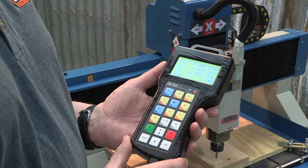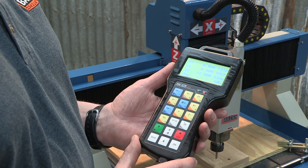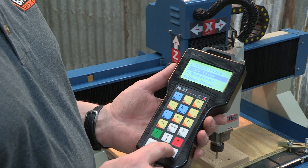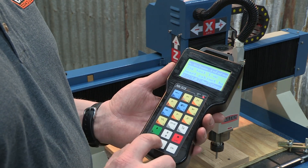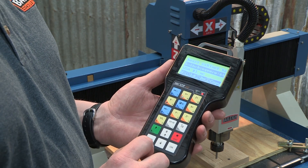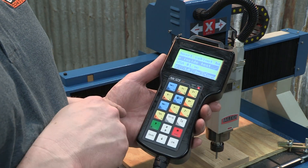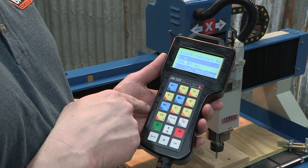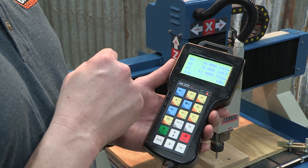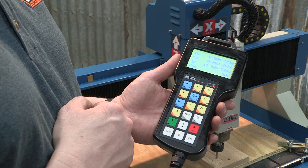The next function we're going to look at is loading our USB file into the machine so we can cut it. Hit the menu key, go into USB files, and hit OK. Here we scroll through and find our appropriate file. When we grab our file, hit the OK button to get a check mark by the file, then hit number 1 to lock it in. At that point the program is ready to cut — simply hit the green button and the part will run off that program.